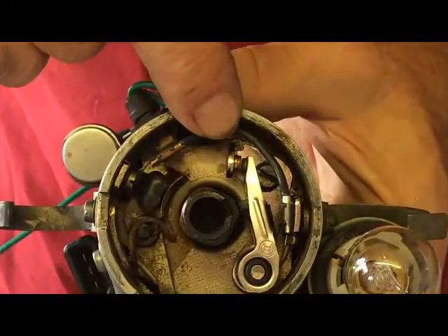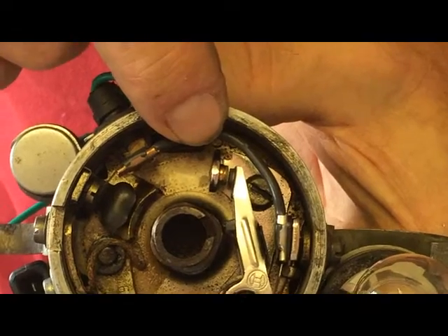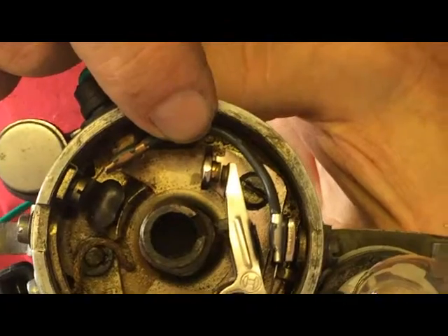So it's very important that the gap here inside the points is correct. Too big, too small — not good. It's got to be just right to get that engine running smoothly.